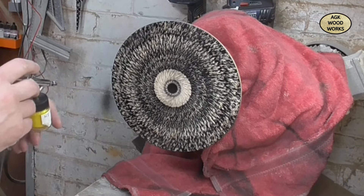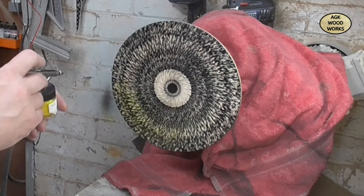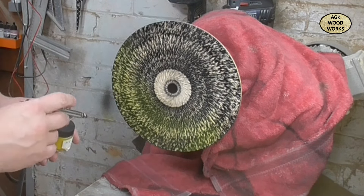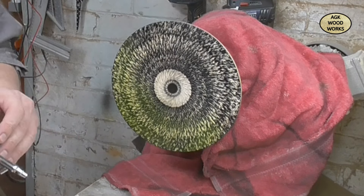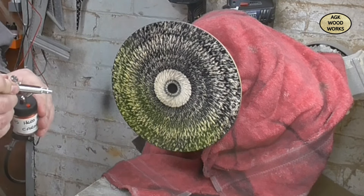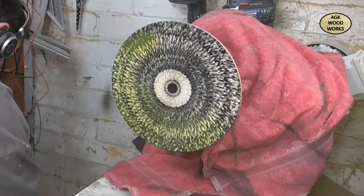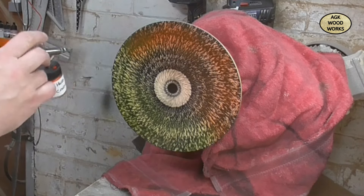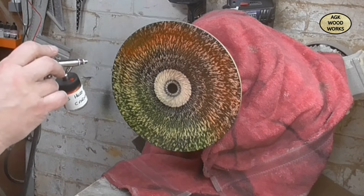So now I've got the lathe covered up and yes, it is unplugged. I do have a habit, probably like most wood turners, to try and start it when you don't want to - muscle memory! So these are the Hampshire Sheen Carnival colours - I'm just using the red and the yellow.